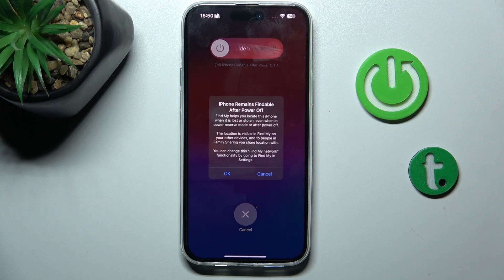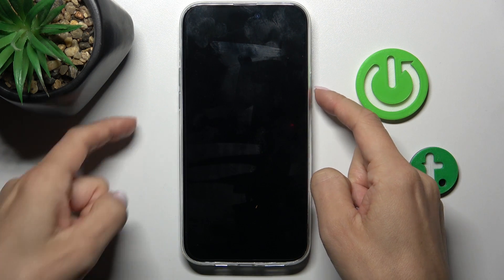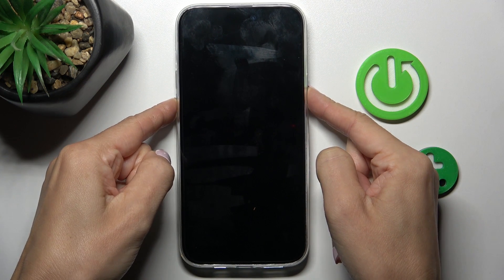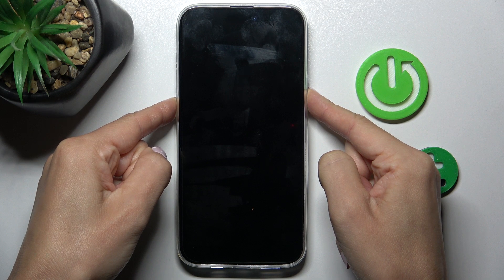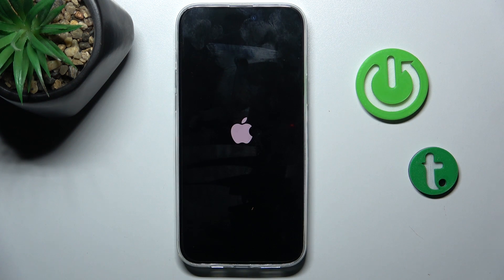Now slide to power off. Once it is shut down, tap on the power button again along with the volume down button, hold them, then remove your fingers and wait till your phone is rebooted.